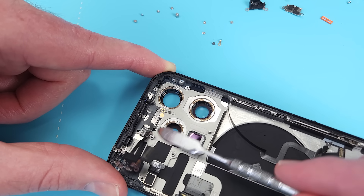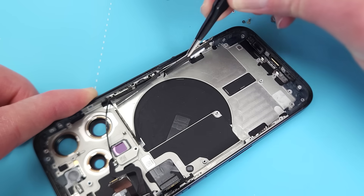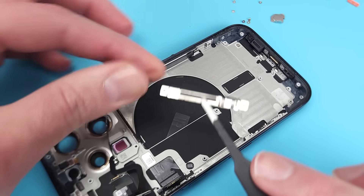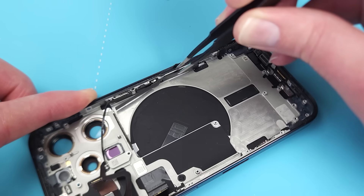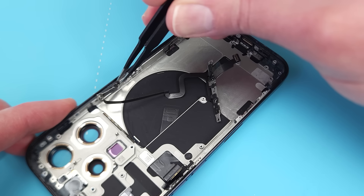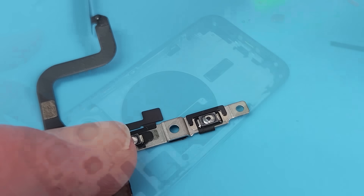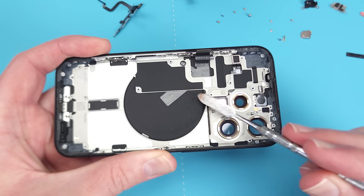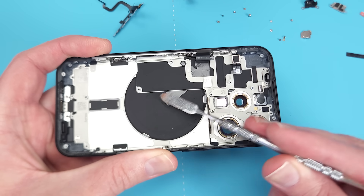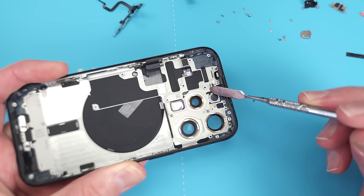Here we have the top antenna flex cable, and this is where the millimeter wave antenna would be on the North American variants. Removing the side button flex, we get a closer look at the new action button, which is indeed a button. The remaining components cannot be removed from this side — this includes the wireless charging coil, the camera flash and the 5G antenna.